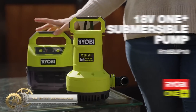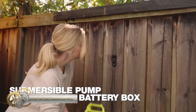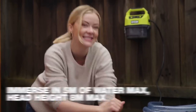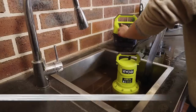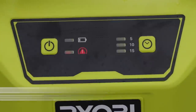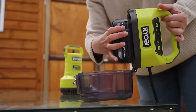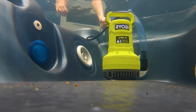The Ryobi 18V One Plus 4200L/H submersible pump offers a high flow rate and is suitable for various water removal tasks. It can handle deep areas with a maximum submersion depth of 5 meters and a maximum delivery height of 8 meters. The pump can handle water with soft particles up to 10 millimeters squared in size, and features alerts and indicators for blockage, battery, and dry-run protection, as well as a low battery power indicator.